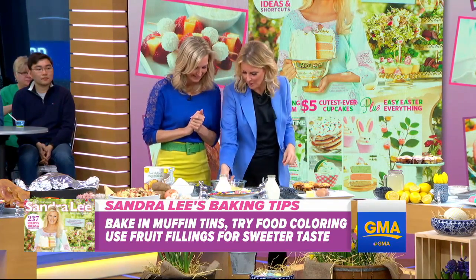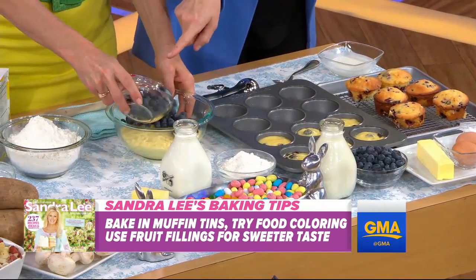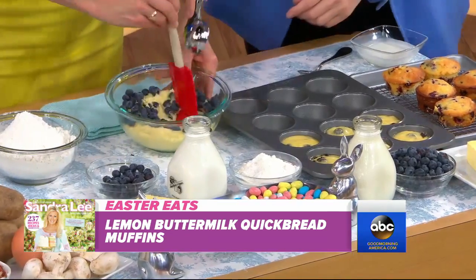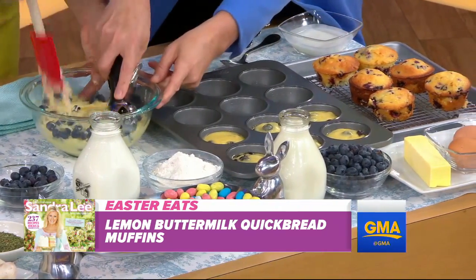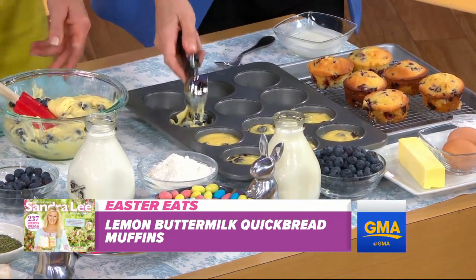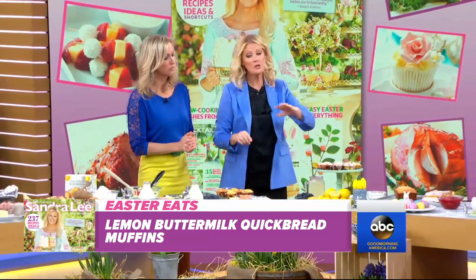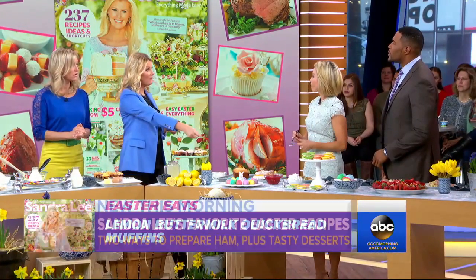Here's your mix — there is buttermilk in here, there is milk in here. We're putting blueberries in ours and eggs. Go ahead and mix that up. Then just take an ice cream scooper and you'll have perfect muffins every single time. These go in at 350 for about 15 minutes. If you're going to do a loaf, don't do the blueberries — bake it in a loaf pan, that's about 35 minutes.